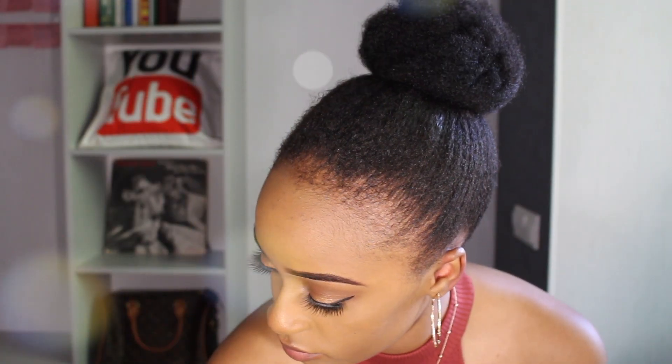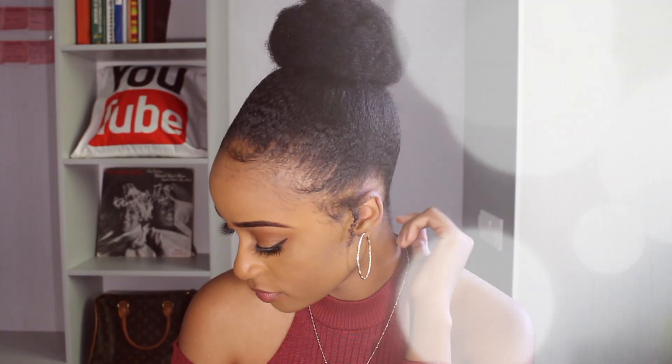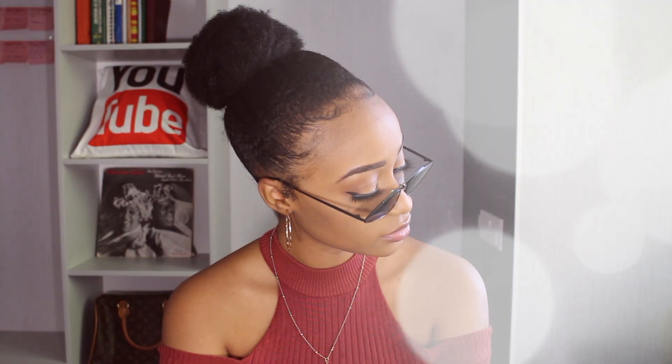Hey guys, welcome back to my channel! I've absolutely missed you. In this video I'm going to show you guys how to go from having zero non-existent edges to having this natural looking, laid, slayed edges, honey.